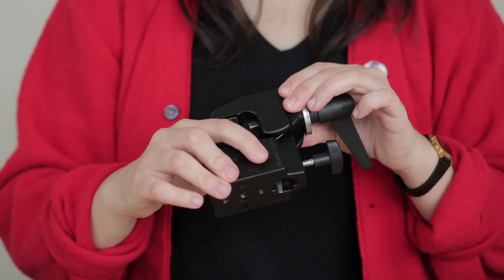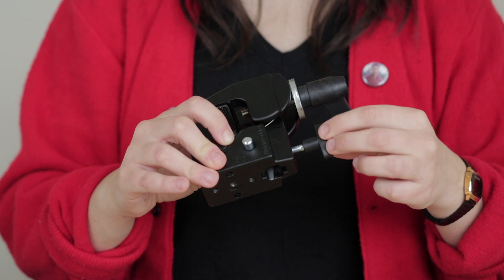The arm attaches to the clamp when you release this stud. To secure it, tighten this handle.